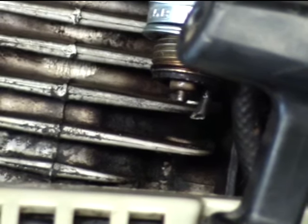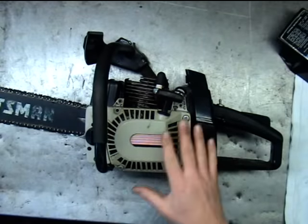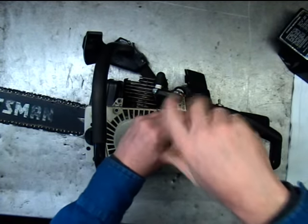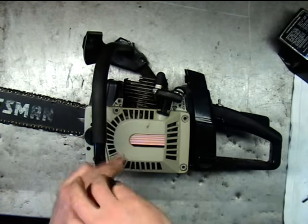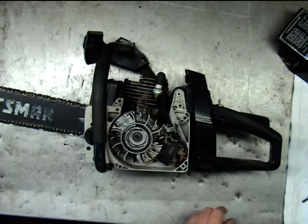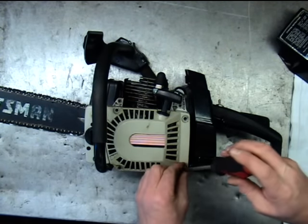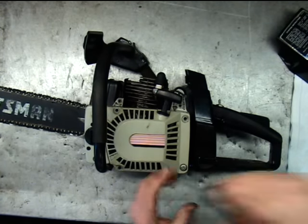At this point we know our coil is passing our test, so we want to go ahead and put the kill wire back up. Go ahead and put your kill wire back up and do the same thing again. This is going to ensure that we don't have a problem with the ignition switch or any of the wiring.